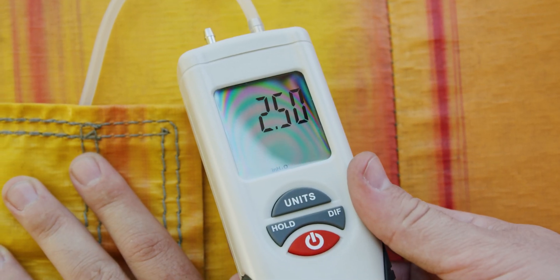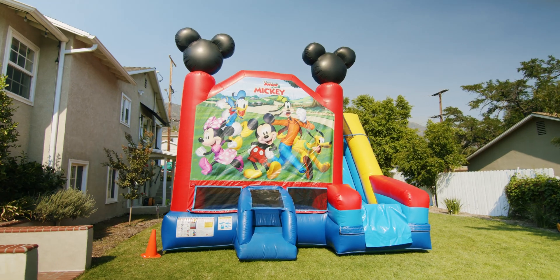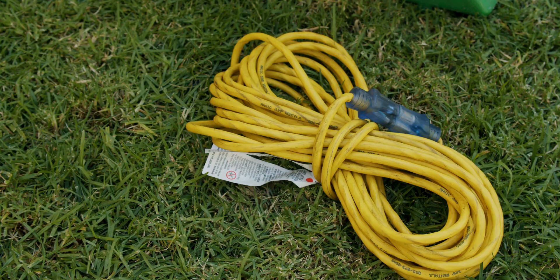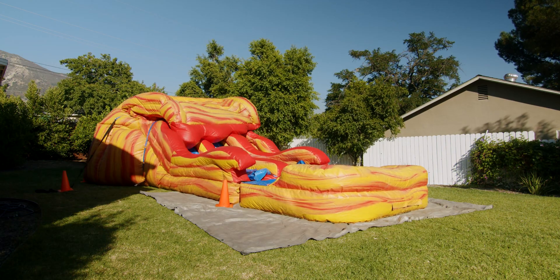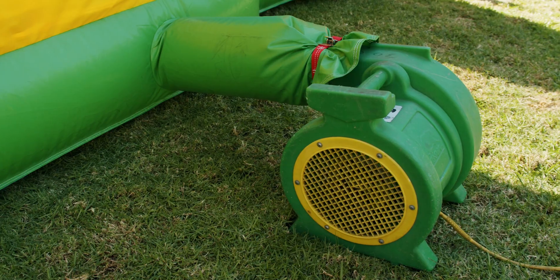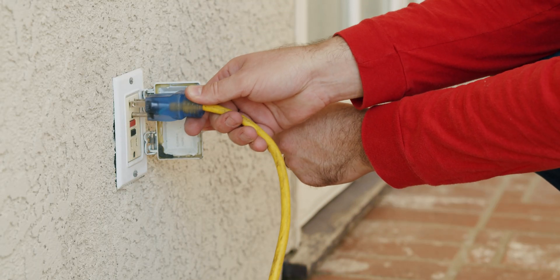The static pressure reading for each inflatable will vary depending on several factors, such as the size of the inflatable, the age of the inflatable, blowers, power source, and if extension cords are being used. Be sure your inflatable is completely inflated and all zippers and drain vents underneath are tightly closed. Ensure you are using the correct size blower for the inflatable and your power source is sufficient for the blowers being used.